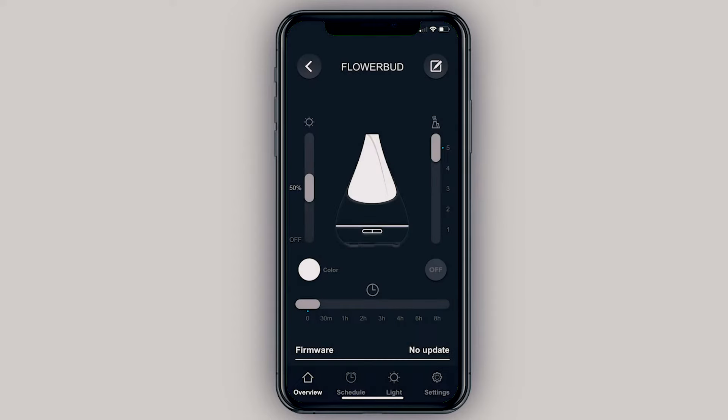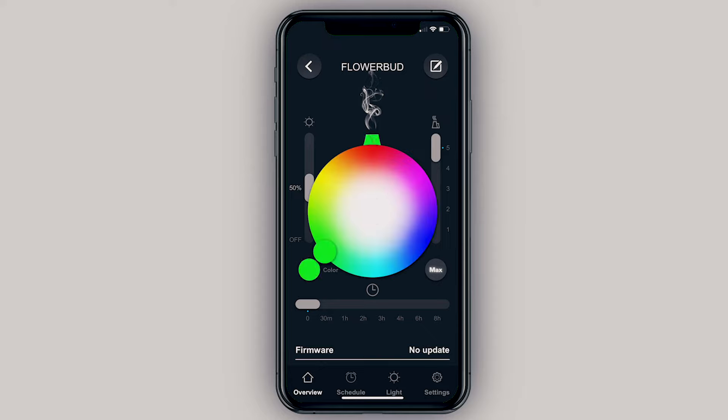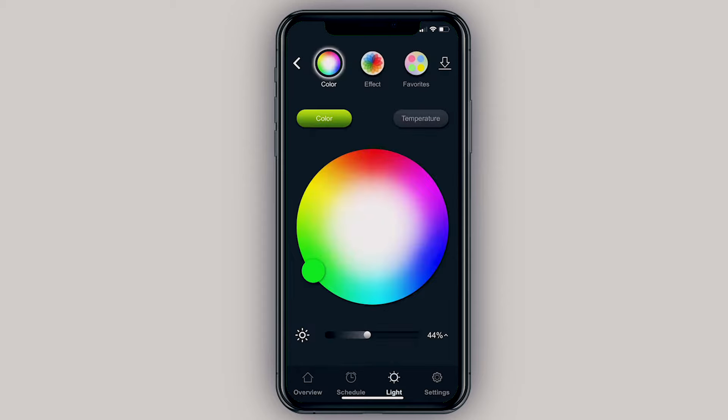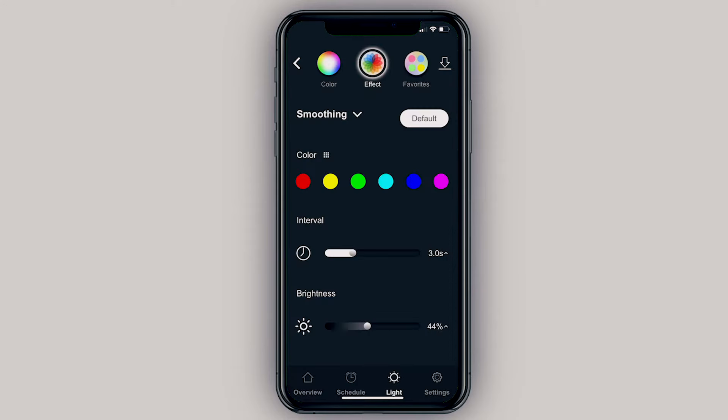Their app isn't my favorite, but I have to admit there are some pretty cool controls for the Flower Bud. From the overview section you can change the color and brightness of the mood light, and change the speed and amount of the diffuser. In the Light tab you have more options — smoothing effects, color changes — actually more controls here than you'd have in the Home app.